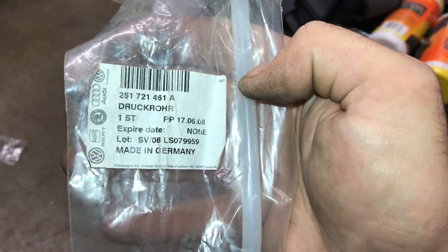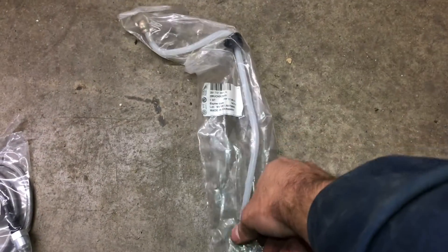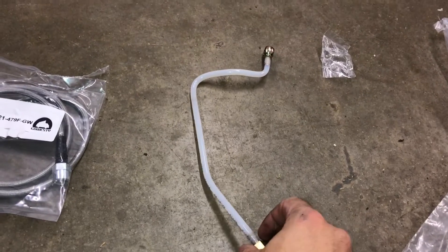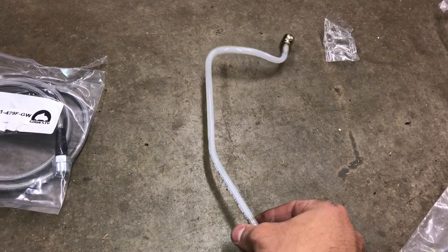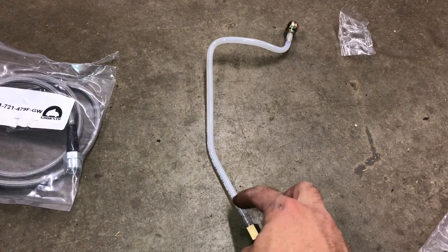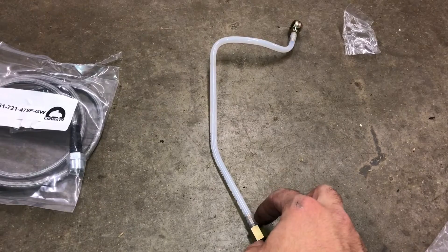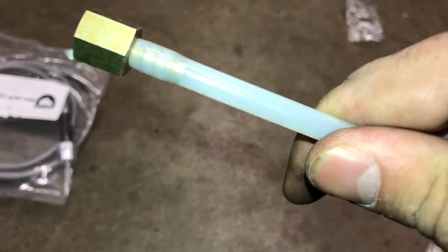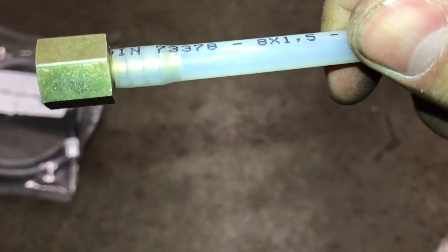I was able to find an original stock German piece, which comes complete with both connectors and a grommet. This is what it looks like without the grommet. I bought two new pieces. I was planning on just using the original piece, but then I got to talking to a few people who had several issues with this line busting, or the connections right here leaking — they're just kind of heat shrunk around the actual barb.